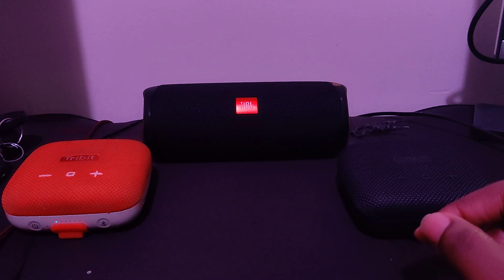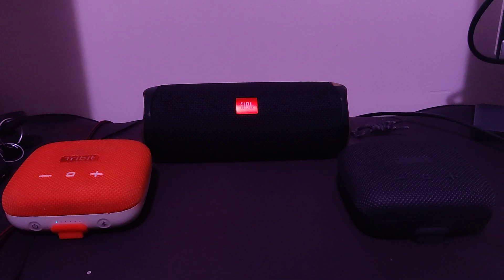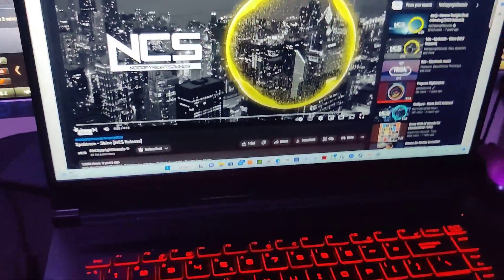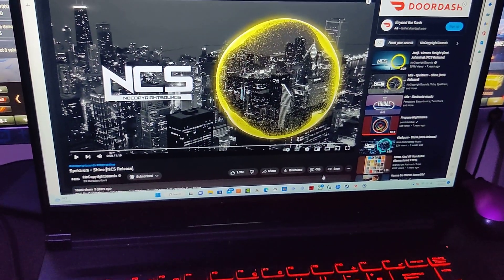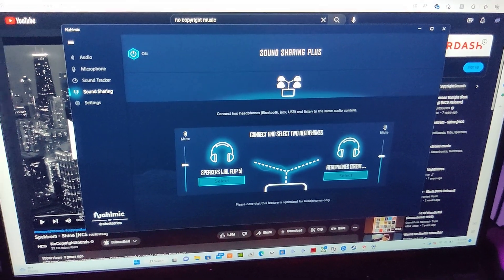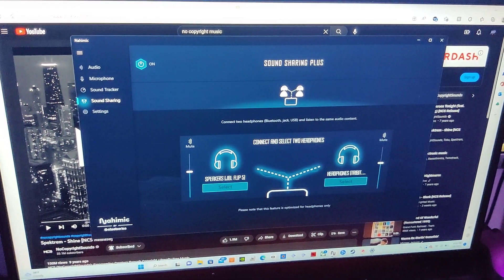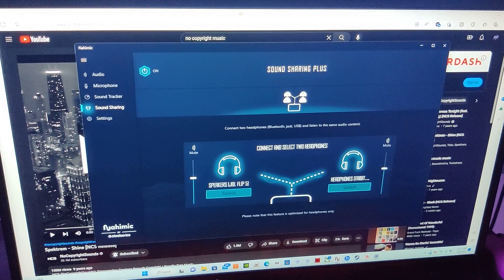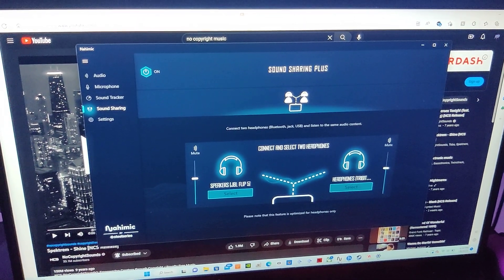But enough of me yabbering on, I'm going to pretty much show you exactly how I did this. So we come over here to my computer. What I'm pretty much using to connect any of these units together is pretty much a piece of software called Nahimic. Now this came installed on my laptop — a gaming laptop by default.